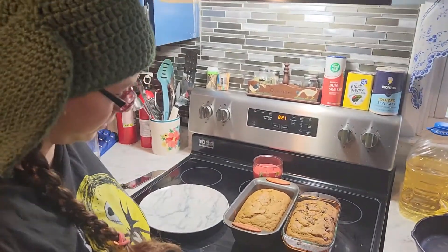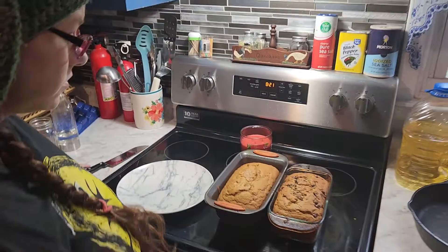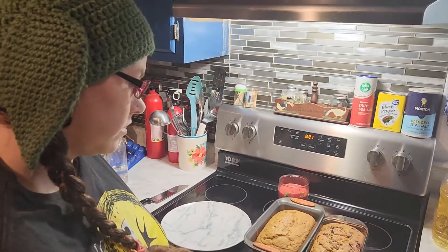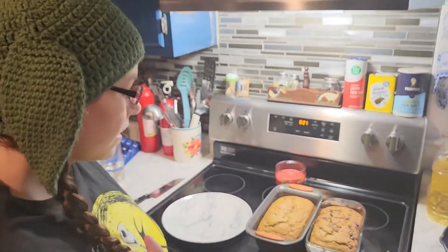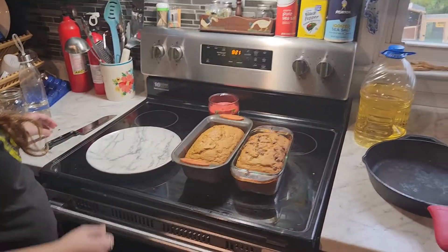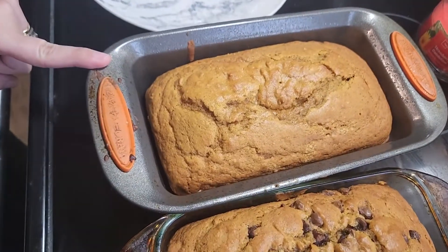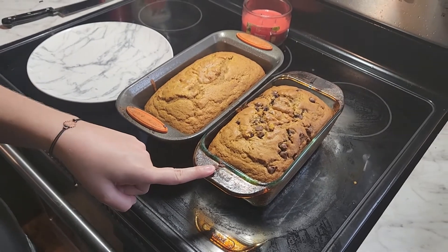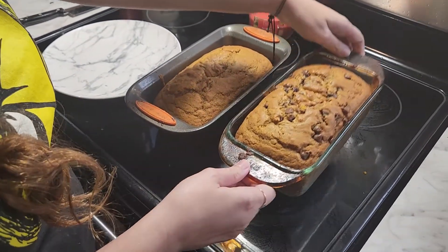Hey guys, welcome back. This is the result. We left it in the oven for 50 minutes at 350 degrees. We started at 45 minutes but it wasn't quite there, so we did an extra five minutes. We tested it by taking a toothpick and it came out clean. After I put it in the oven, I decided to put some chocolate chips in one of them - so there's chocolate chip pumpkin bread, and regular pumpkin bread.